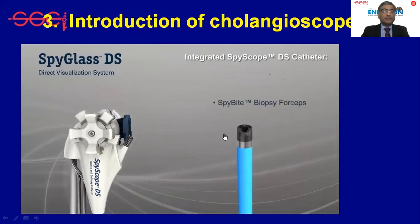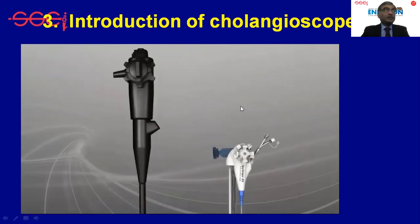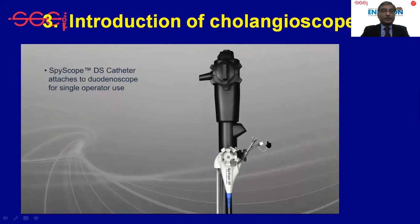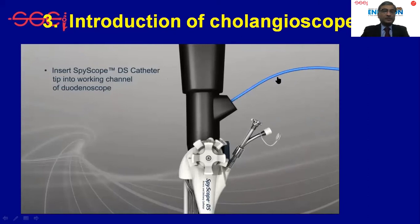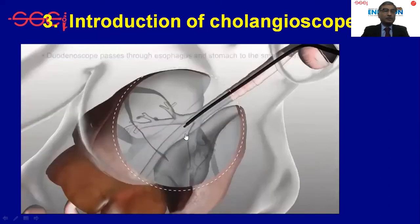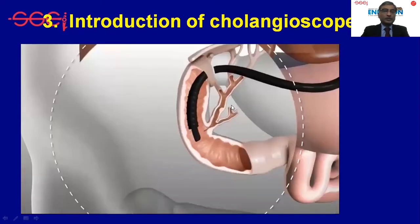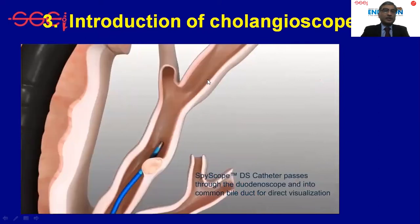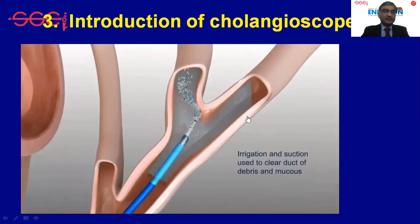The scope can be passed into the bile duct either over a guidewire or directly, allowing strictures to be examined under direct vision. Here the SpyScope is being passed directly, but most of the time we prefer to pass it over a guidewire, which is more convenient for reaching the target site. At the target site, lithotripsy or biopsy procedures can be performed, and irrigation improves visualization and clears the system.